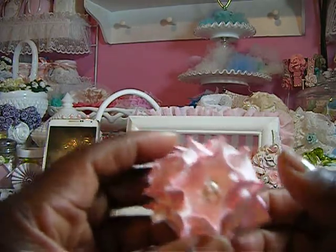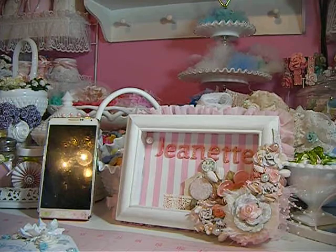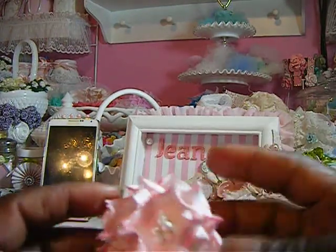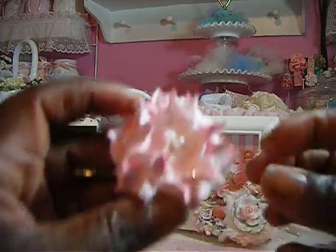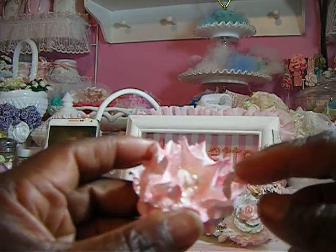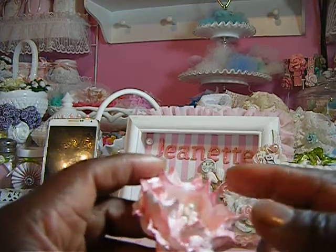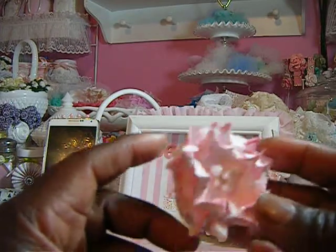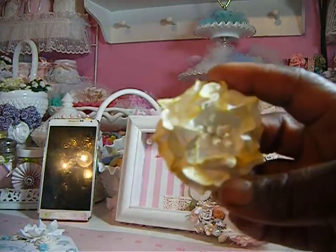Here's another one of those gardenia flowers I tried to make. I actually have the punch for it — it's the EK Success punch, I got it from Joann's. I cut out one, two, three pieces, spray them to make the paper soft, then just squeeze and twist the edges to make the points. I added some glitter and stamens in the center. That's the pink one, and I also made this yellow one here.